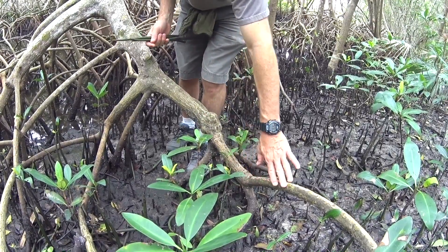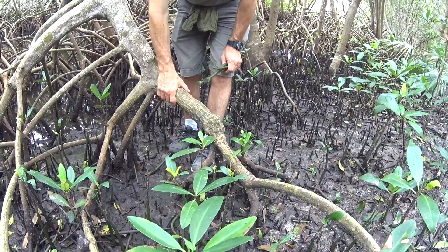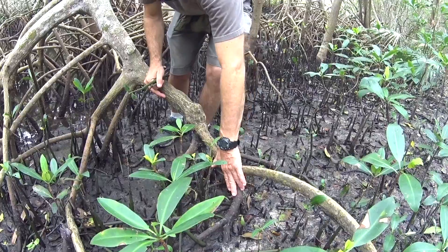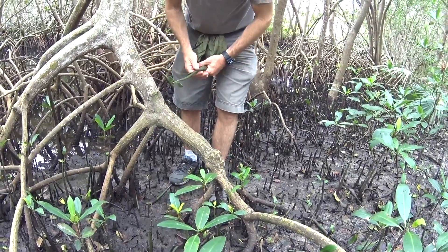Red mangroves are a salt excluder. The way they cope with the salty environment is they prevent most of the salt from actually entering into their root system right at the beginning, so they don't have to try to eliminate the salt in any way, shape, or form.